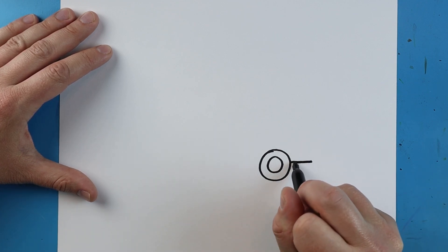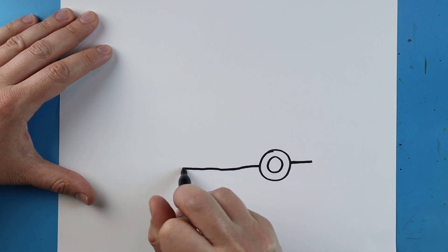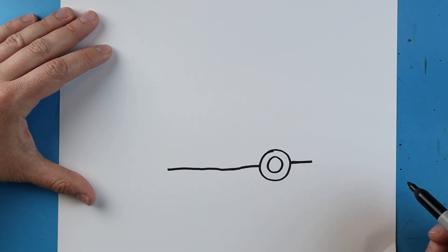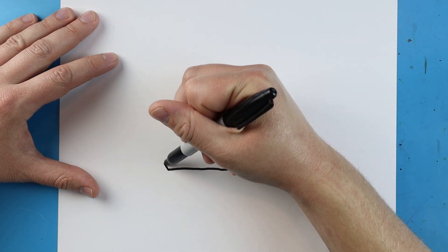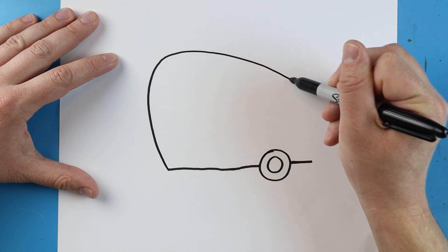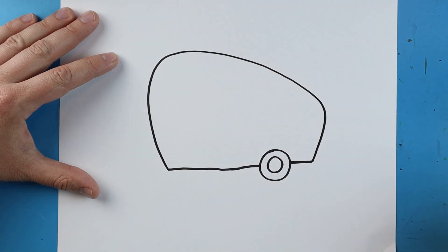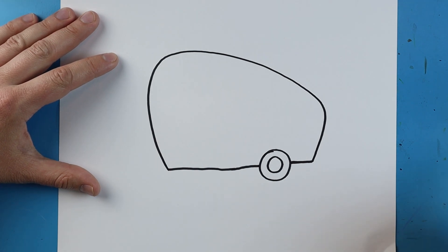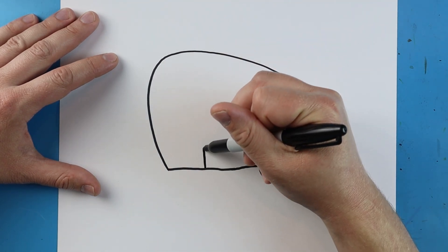Starting back here we're going to make a straight line and then I'm going to make another straight line that comes out to here. Right here I'm going to make a line that's going to go up, come down, and connect to here.